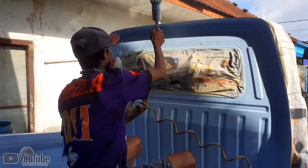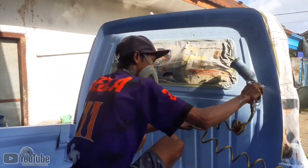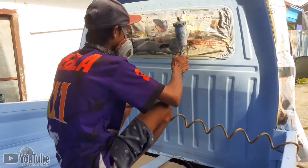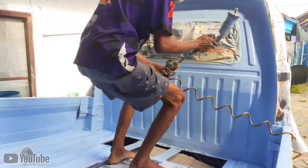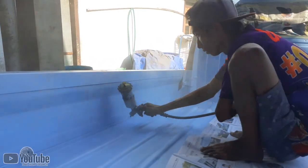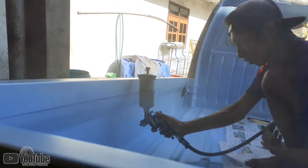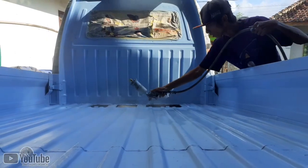Ini saya lakukan di luar ruangan karena saya tidak memiliki ruangan khusus untuk media seperti ini. Untuk tekanan kompressor saya menggunakan 3 bar, dan untuk spray gun saya menggunakan HVLP dengan nozzle 1.0. Saya aplikasikan 2 lapis clear coat seperti ini.